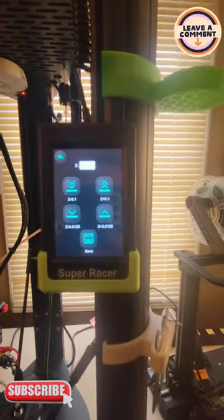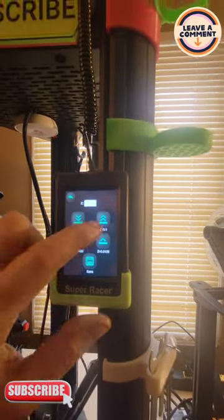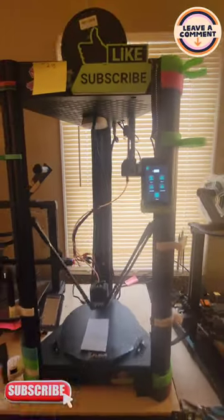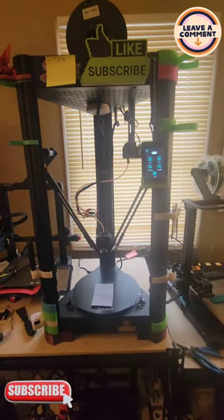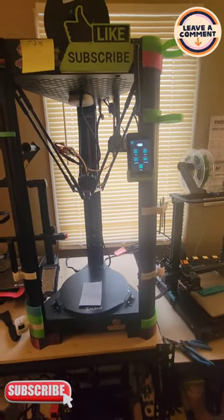Boom, almost there — one more, 206. What I mean is always end on a downstroke, never going up. Save it. I'll just make this a long video then — save it and send it back up.